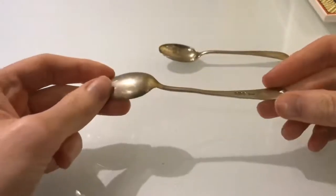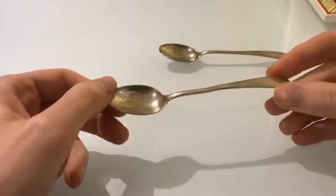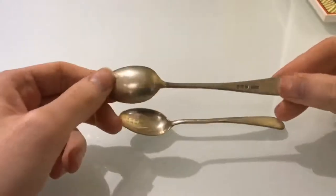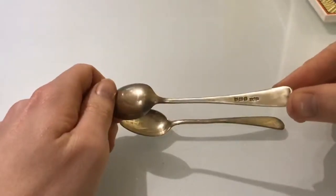What I've got here is a bit of antique sterling silver, dated from 1916, and you can tell by the hallmark.